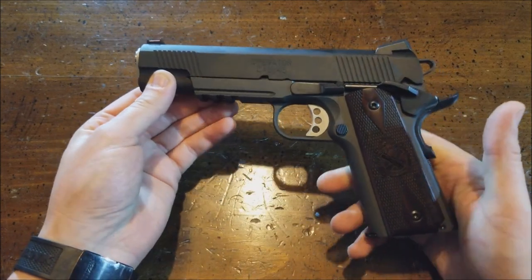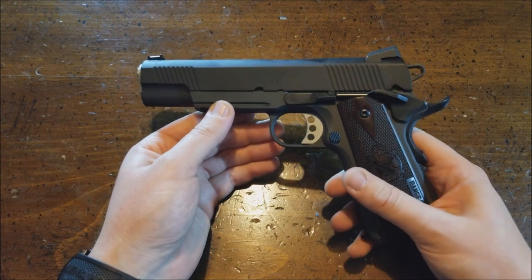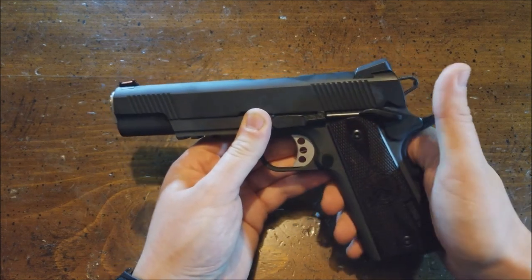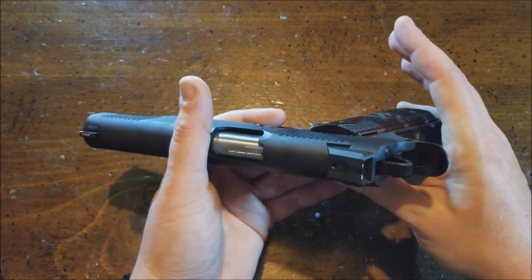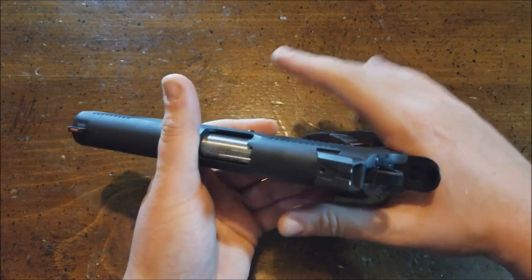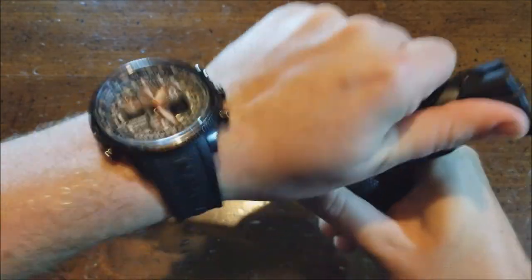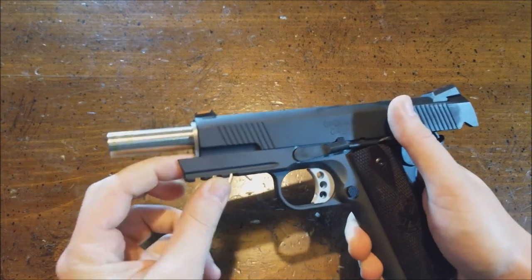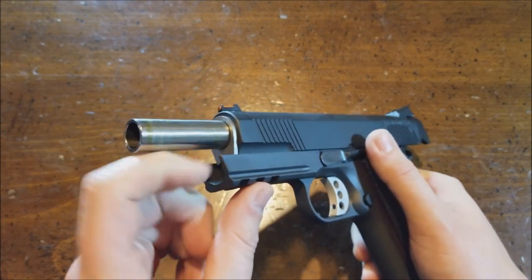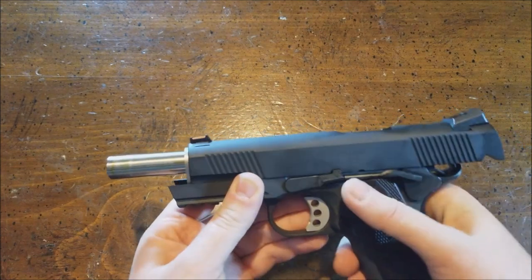I'd recommend getting this model. As far as 1911s, it's pretty nice. Some of the things you got: you get the skeletonized trigger, skeletonized hammer. You do get a big thumb safety. It is not ambidextrous, but that's fine with me — I'm not left-handed, so I actually prefer not to have an ambidextrous safety. Like I said earlier, you do have the accessory rail. This is real tight-fitting. It does not have a full-length guide rod — stainless steel barrel bushing. You can get a full guide rod if you want. Some of my other 1911s had a full stainless steel guide rod.